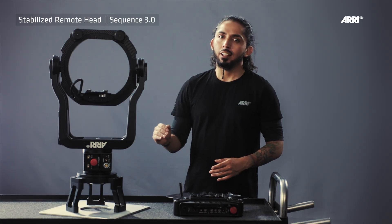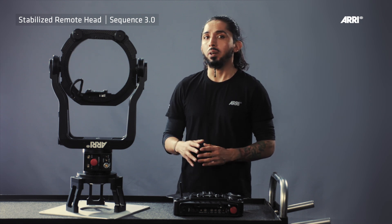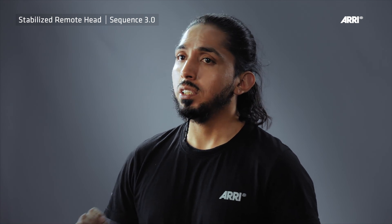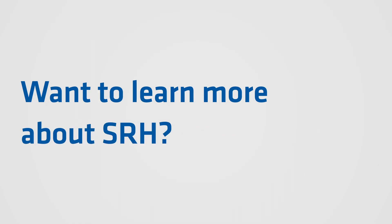The SRH head and the remote control panel are equipped with the emergency shut-off knob. Please always use the button when you are working on the head or on the camera. This ensures that the motors do not power up or move unexpectedly. If the emergency shut-off is backlit with a red light ring, the emergency shut-off is active. Pressing the switch deactivates the emergency stop. Thank you.